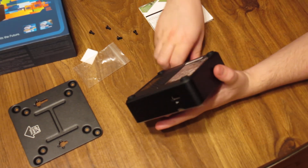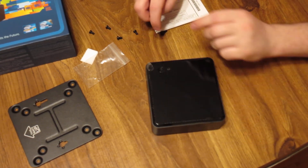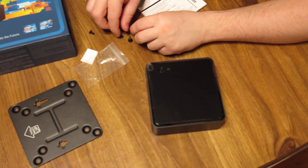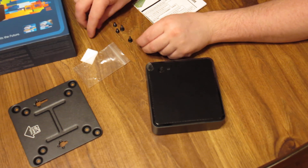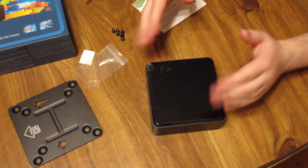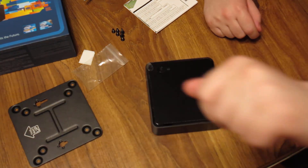Anyways, that's about all I can show you here for pre-installation help. If you need any more help than that, maybe you need to learn a little bit more about building computers — because this is about the easiest system I have ever put together. Ever. See you later, folks.